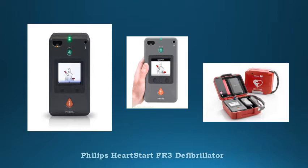Protection against dust and jetting water. CPR metronome. Bilingual configuration.